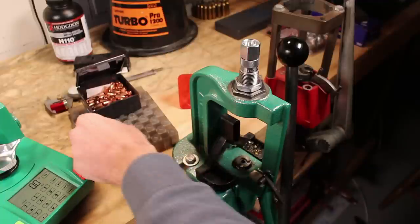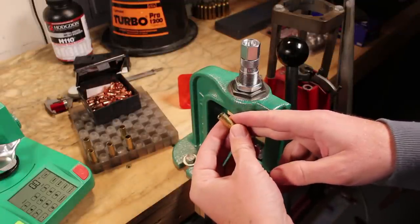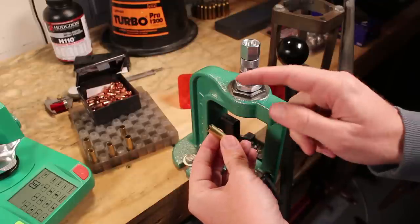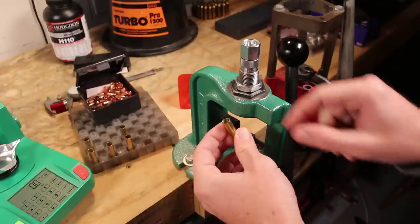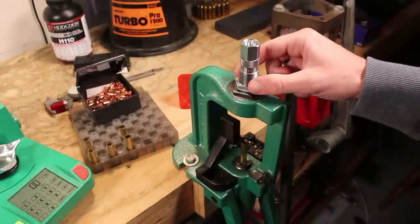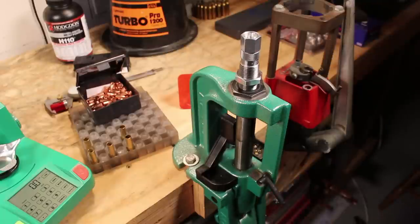Now we move on to a step that rifle hand loaders may have never tried before. These straight-wall cases work a little differently than bottleneck brass, which usually has a thicker neck and you can just put a little chamfer on and easily slide your bullet in. These are pretty different — those of us who load for handguns or lever guns know we need to expand the case mouth just a little bit to make sure the bullet actually seats in there. This is the expander die.